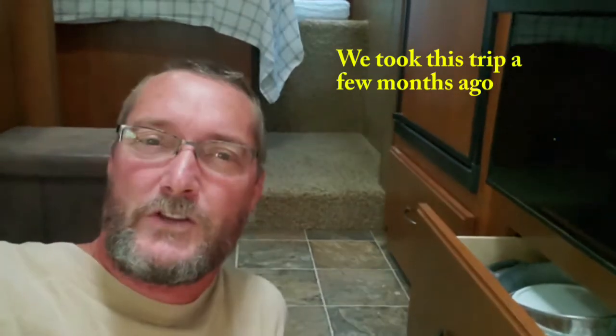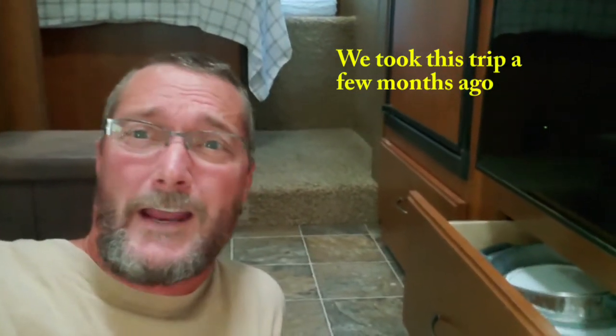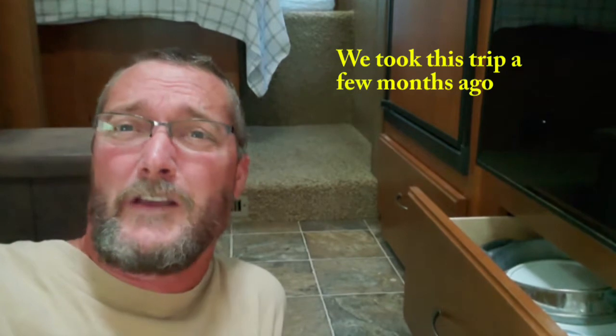Hey guys, this is Tony with RV Barnum. We are going to be leaving and taking a short trip about four hours away — if you consider it short. It's just a long weekend for us. We want to get some time in the RV, get out, and work off all this COVID stress. We're just ready to hit the road.